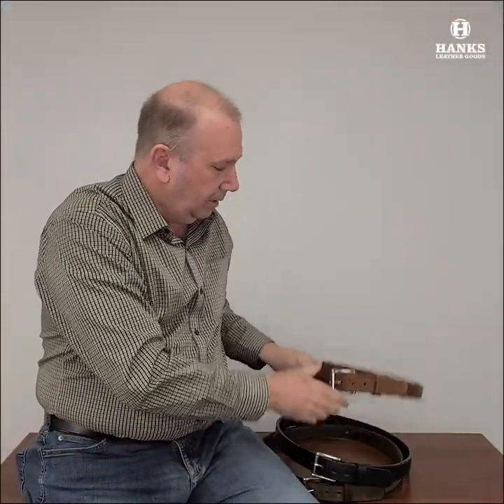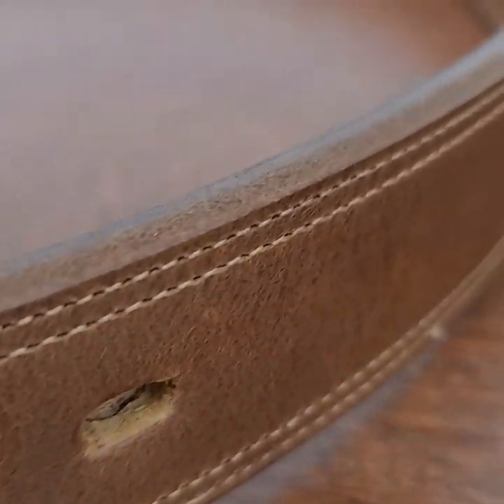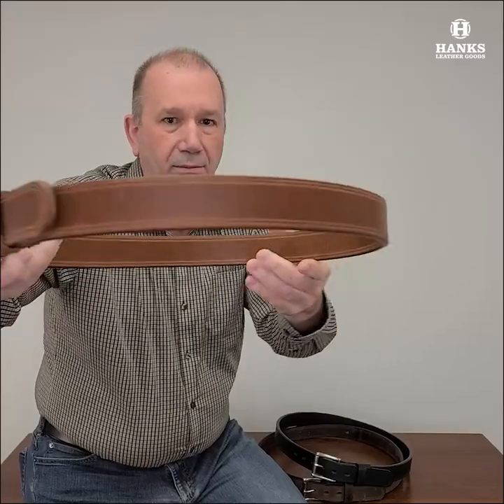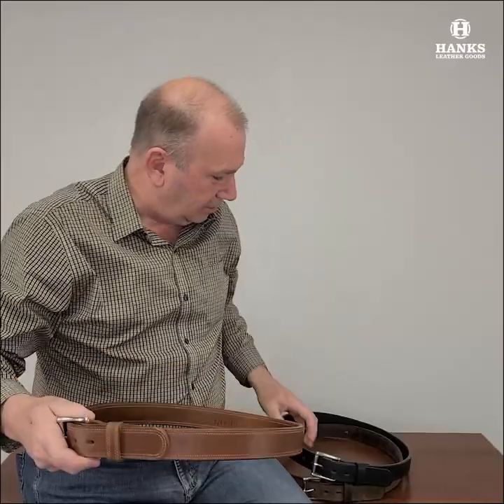Then we have — I love this one — the peanut. This after you wear it for a while just comes into its own. It darkens down a little, gets a beautiful look to it. Wears in where your hands are when you put it on and off. It gets different shading and turns into just a beautiful looking belt. Love the way this one ages as you wear it.